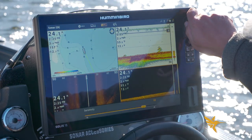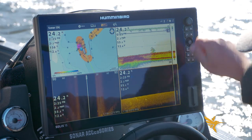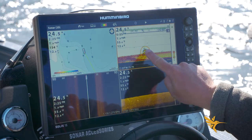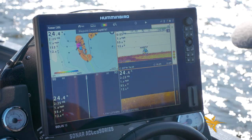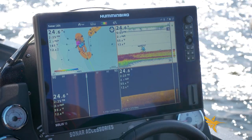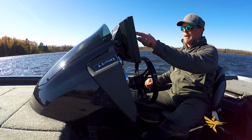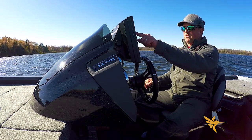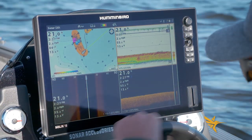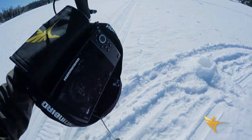Those are the fish I'm going to be targeting first ice right there. You can see them on DI and actually get a head count on the number of individuals down there. I'm cranking up the sensitivity — there's several fish, I'd say at least a dozen. So I'm going to go ahead and drop a waypoint on those fish. I'm going to go back and target those fish first ice and we're going to catch them. Having the custom map and waypoints and being able to associate the two gives me a really great starting point first ice.